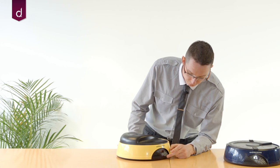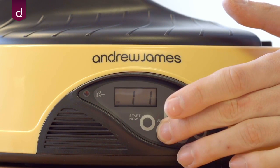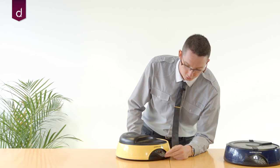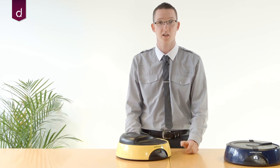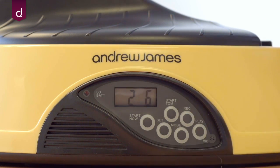The next thing we need to do now that we've set the time is set when those feeds are going to take place. Press mode and the screen will display '1 1', meaning feed 1 will begin at 1 o'clock. If we want to change that time, hold set and the second number will start to flash. Press mode to cycle through the hour you want — for example, I'm going to set it to 6. Press set and it will now show '2 1', meaning the second feed will take place at 1 o'clock. Hold set again to change it, press mode, and this time set the feed again at 6 o'clock. Press set and it'll display '3 1' — that's feed number 3.